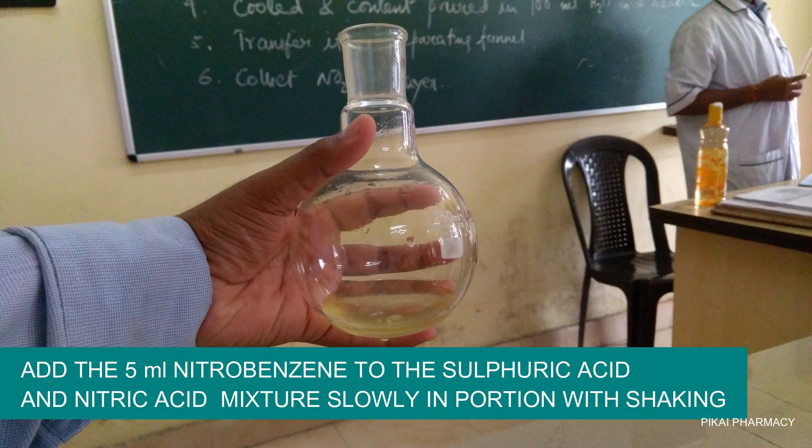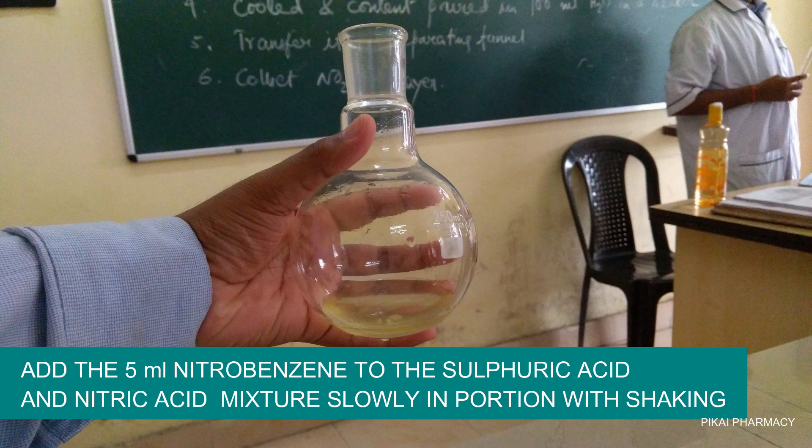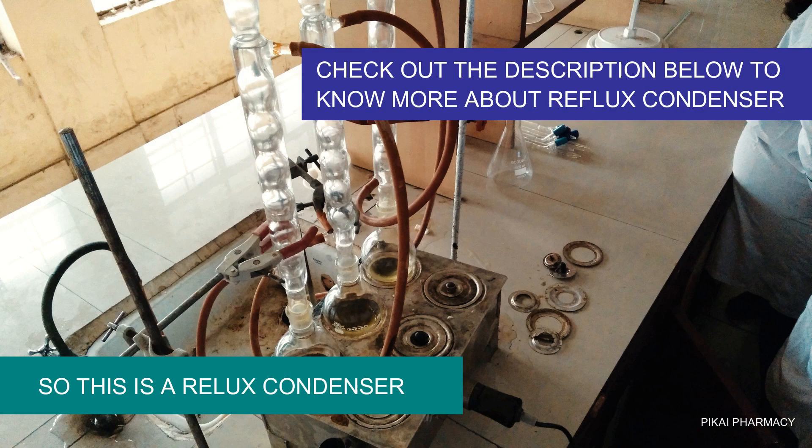We already prepared the mixture of sulfuric acid and nitric acid, which is our nitrating agent. Now add the 5 ml of nitrobenzene to this mixture of nitric acid and sulfuric acid slowly in portions with shaking.